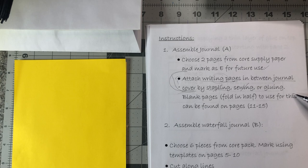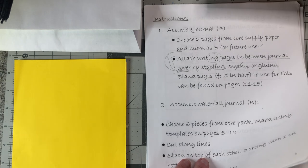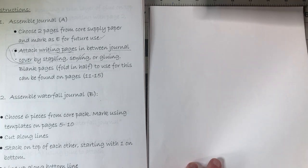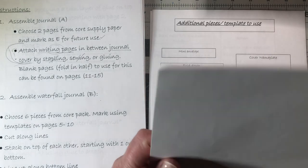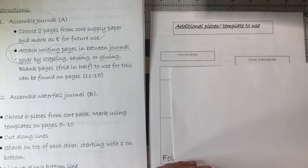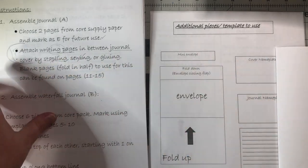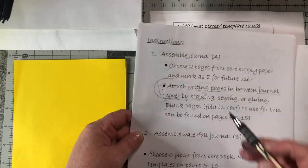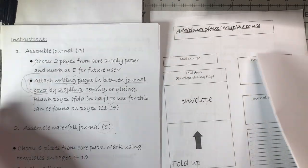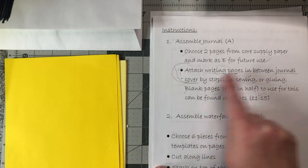Pages 11 through 15 — so these are all blank pages. Blank pages fold in half, and I guess I'm folding them this way. Maybe we found those. Assemble waterfall journal is B, so again I don't know. Let me just look through here. Attach writing pages in between the journal cover by stapling, sewing, or gluing. I don't know what my journal cover is unless I'm supposed to use this piece. Looking through the packet: waterfall pages one through six, then additional pieces and templates for a mini envelope, cover nameplate. None of this appears to be journal cover.